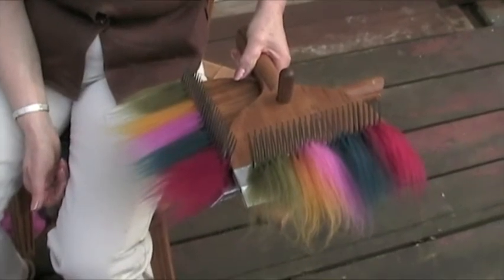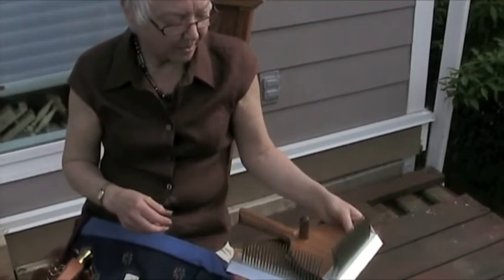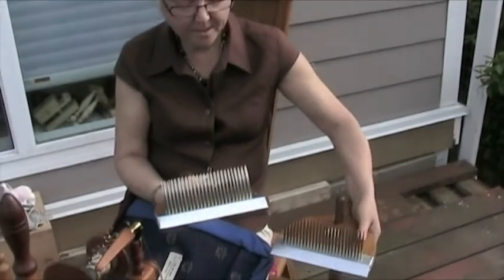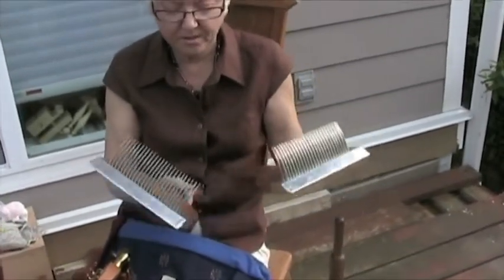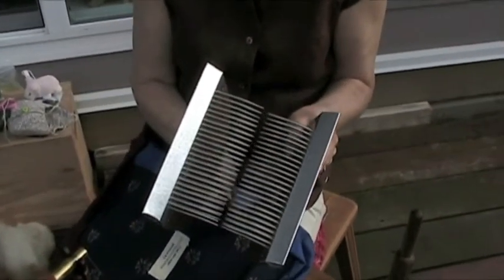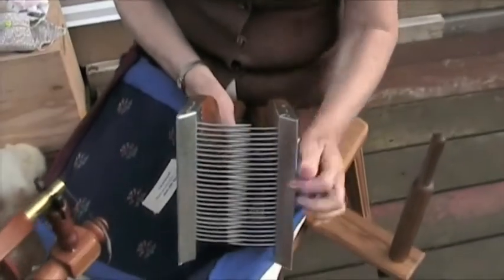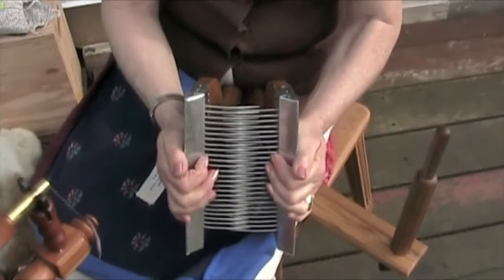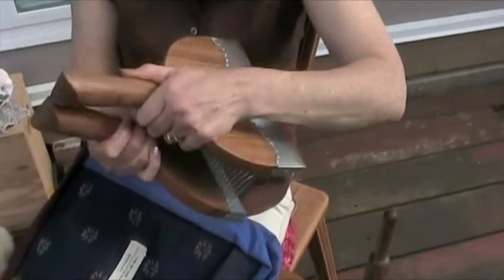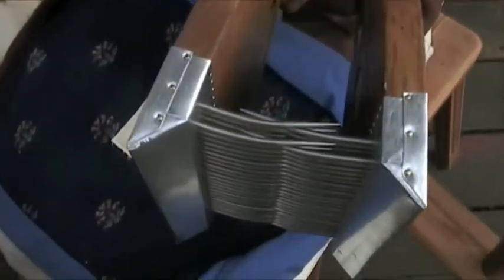Green is the first one on this paddle comb and green is the first one on that paddle comb. Now I've finished my paddle combs, I'm going to pack them away safely. I want to interlock those tines together so they don't damage each other or the wood — tines against tines, just push enough to hold them together.